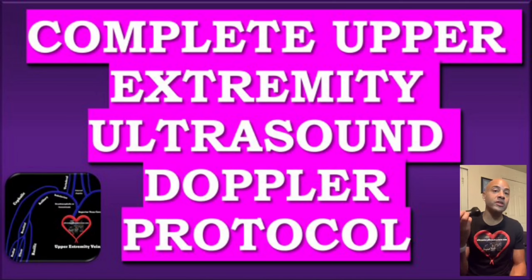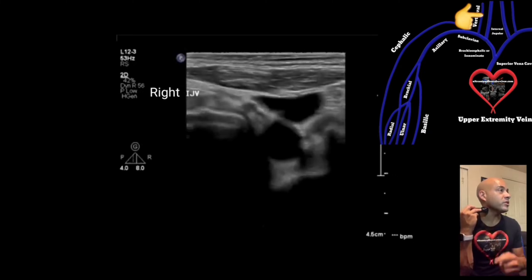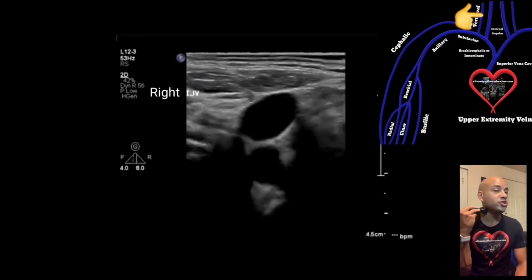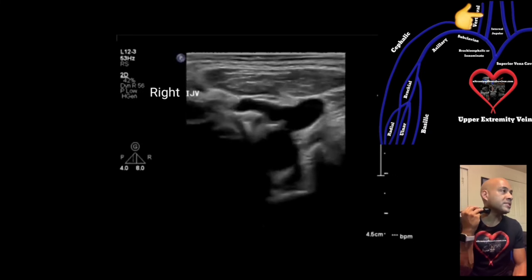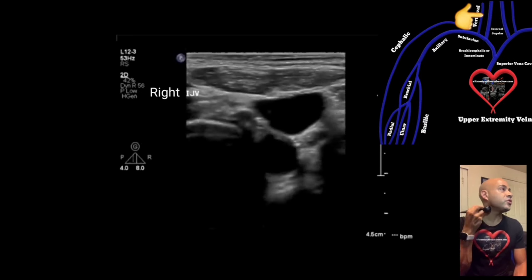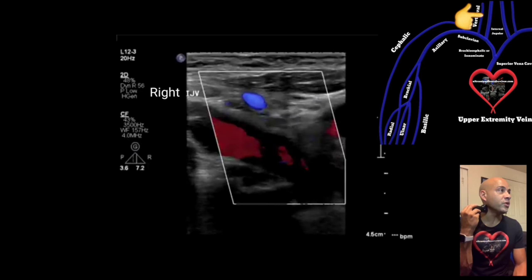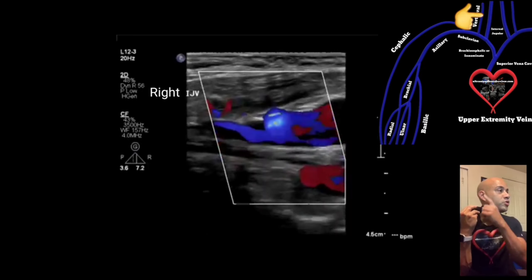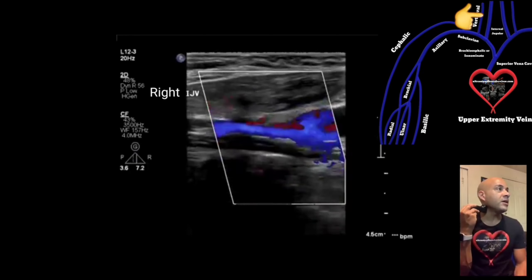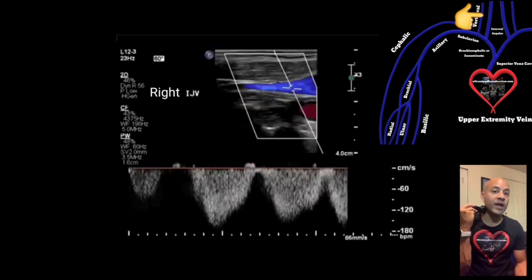With your transducer in the transverse position, place it on the patient's neck with your index pointed anteriorly. Acquire images in 2D while compressing the IJ to make sure there's nothing obstructing, like a DVT. Then turn your transducer to the long axis or sagittal view, with your index pointed superiorly towards the patient's head. Turn on color and take an image, then turn on pulse wave and acquire images with spectral Doppler waveforms.